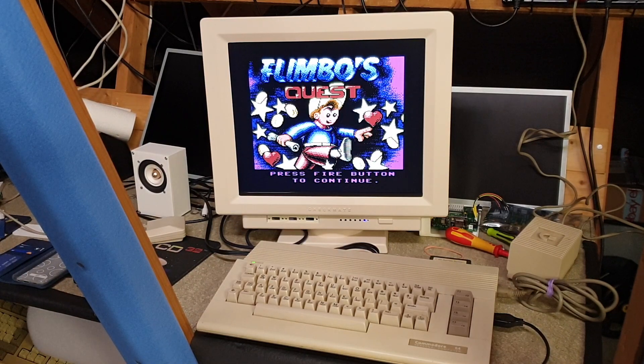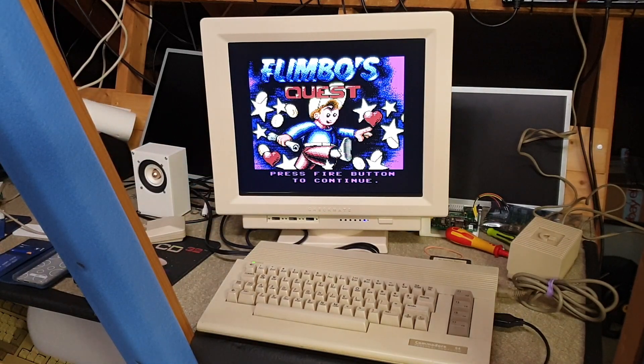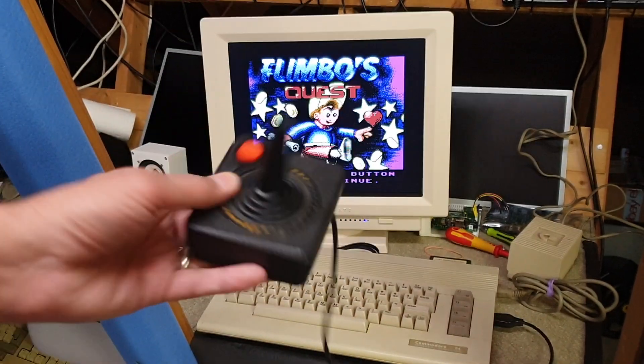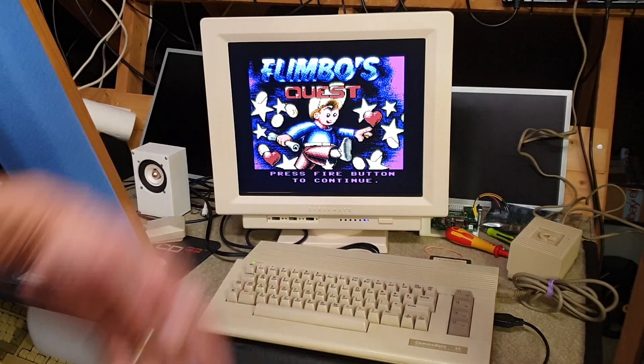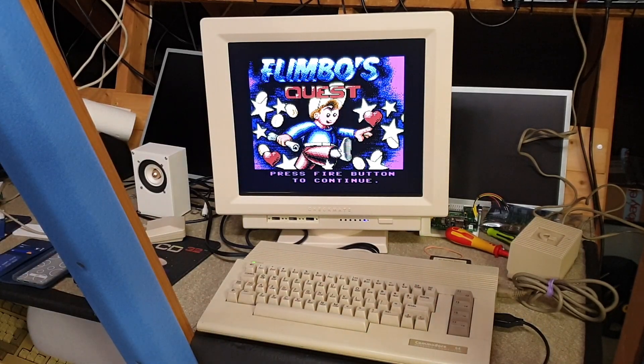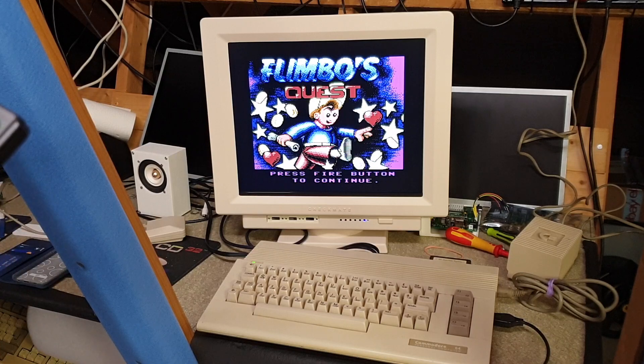It is now going in S-Video and you can see the text is a lot sharper. I'm using an Atari joystick for some reason, but I just wanted to show you it working. See, it comes up nice. I might switch back — let me switch back so you can see — this is S-Video.